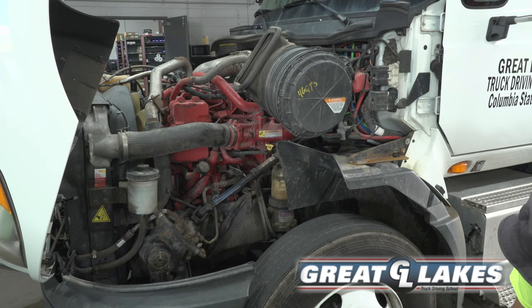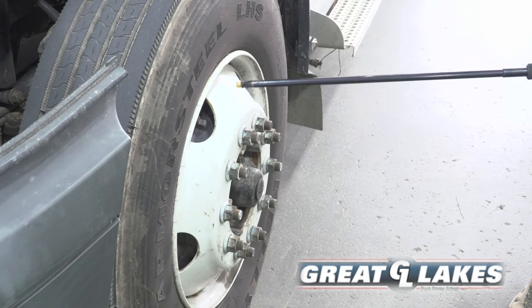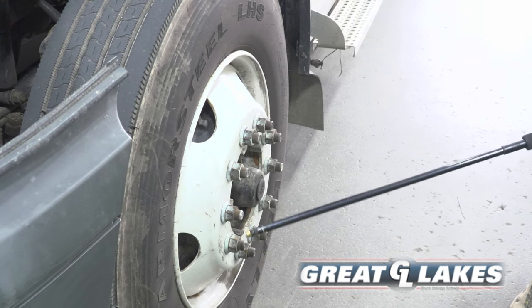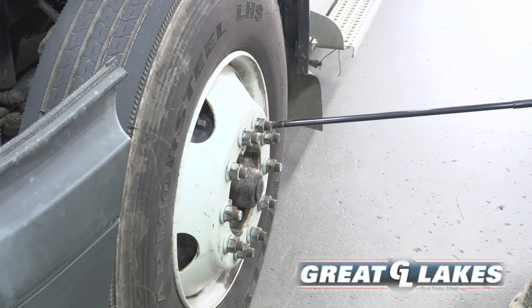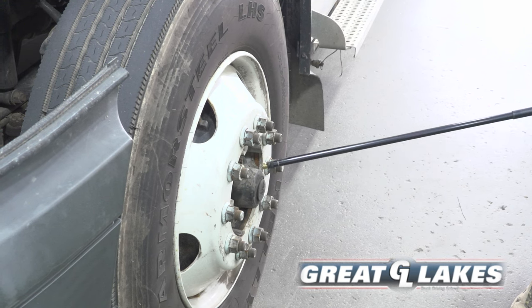My rim is secure, not cracked or broken, with no illegal welds. My lug nuts are secure, not cracked or broken — no rust trails or shiny spots indicating a loose nut. My hub seal is secure, not cracked or leaking.